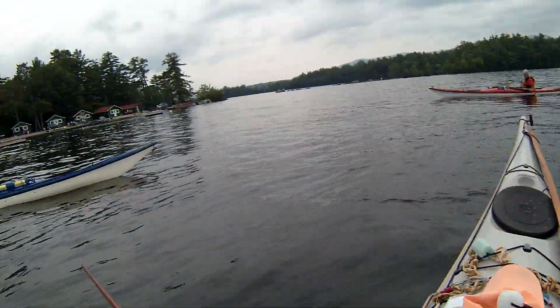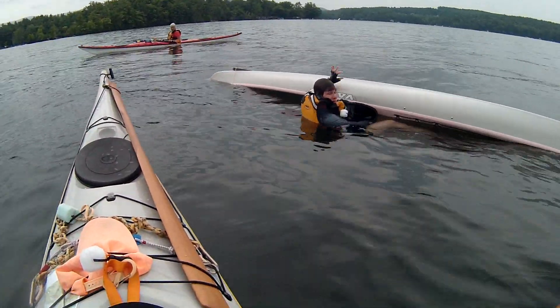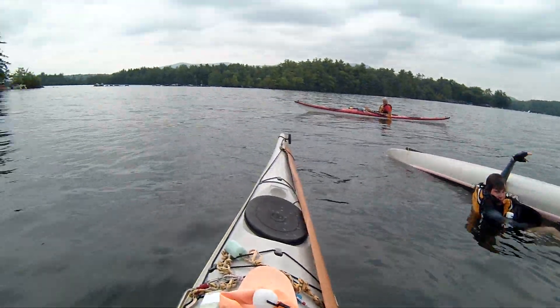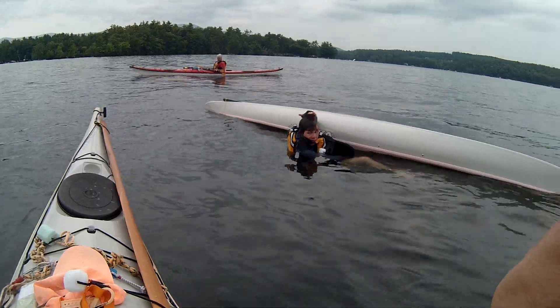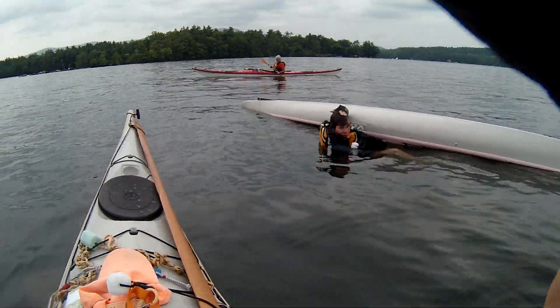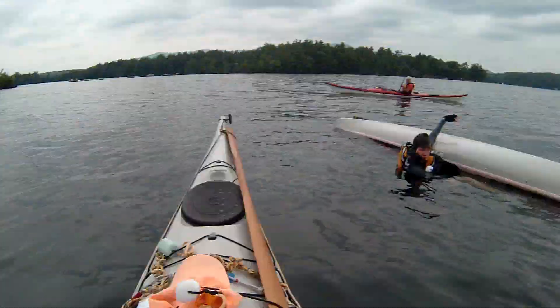I'm going to come over, and if it's noisy, the first thing I'm going to do is tap my hand. That's going to mean: are you okay? No — you're going to tap the top of your head. That's a definite signal that anyone can see from a distance. You might not see a verbal okay-type thing.